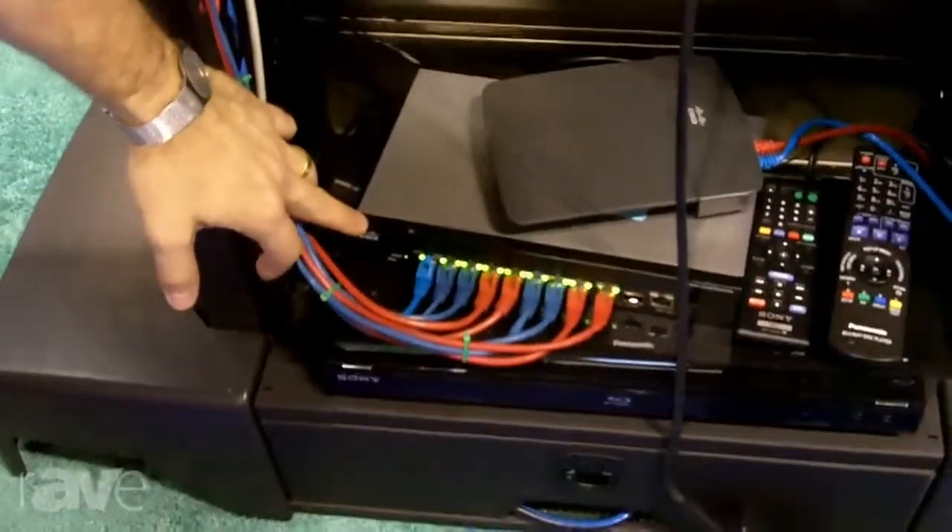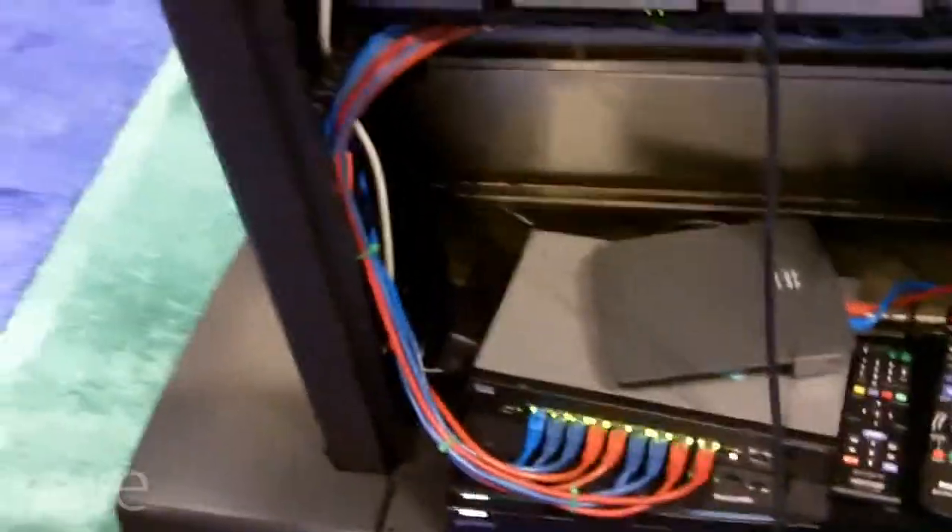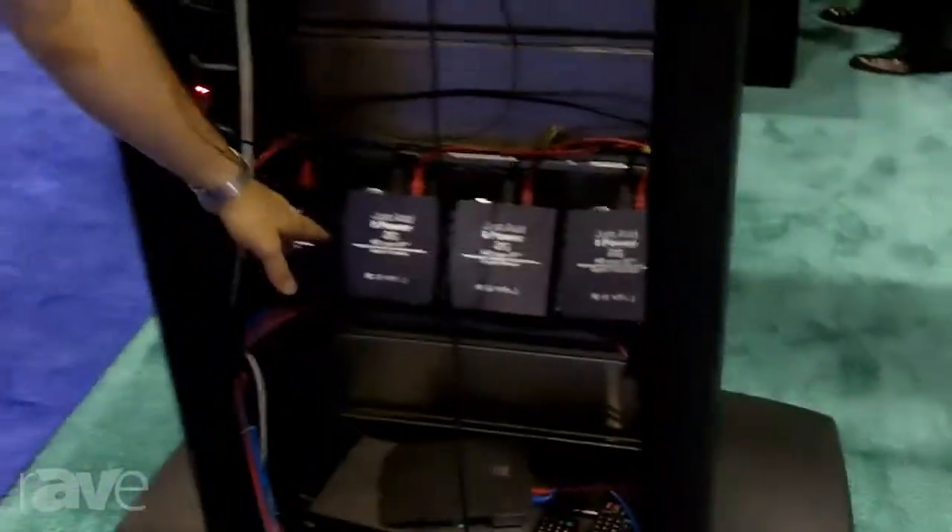Some other features of the product: we run on standard managed network switches. This switch here is a Cisco SG300 — a 10-port switch doing all of our video matrixing here. That switch is about $300 and can be had just about anywhere. So we take the cost out of video matrixing.